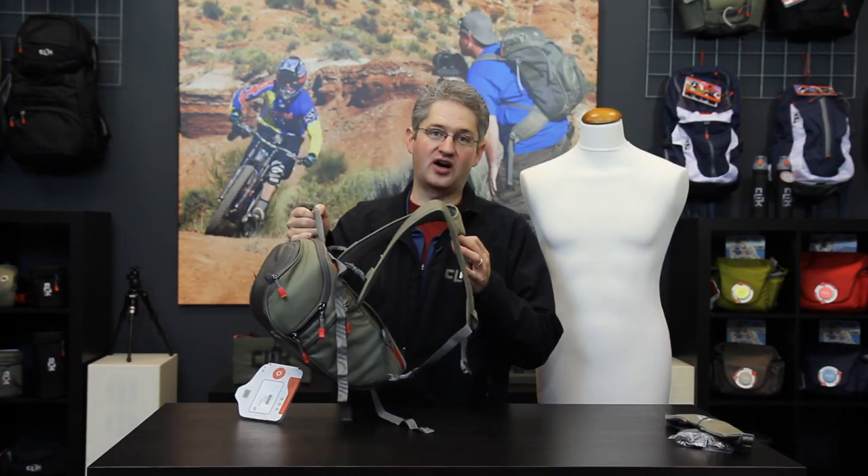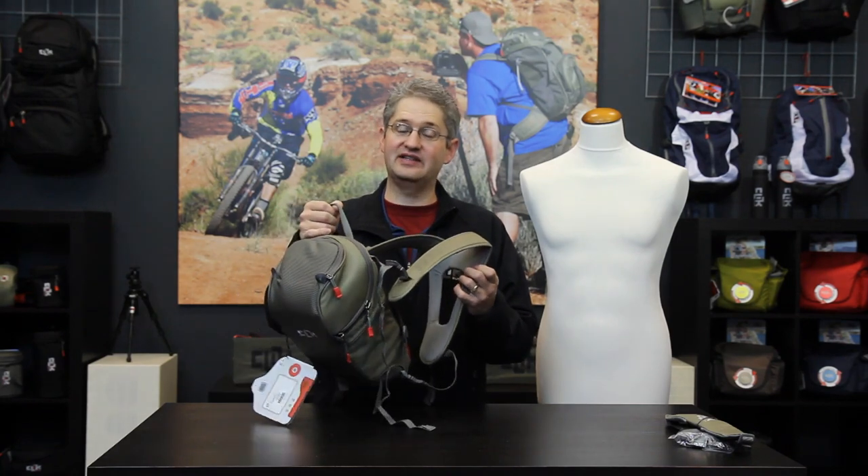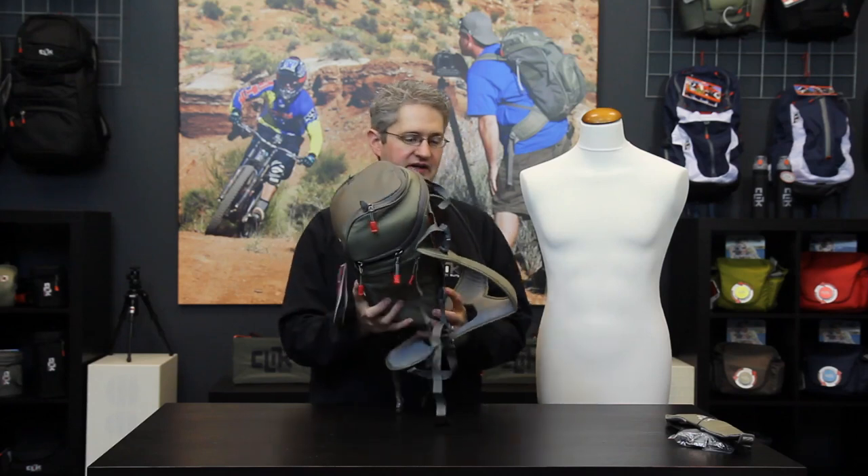The telephoto chest carrier comes with a sport harness which allows even distribution of the weight load of heavy telephoto lenses across your shoulders and provides a very comfortable all-day experience.